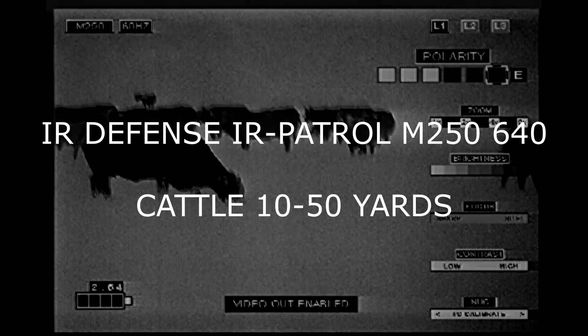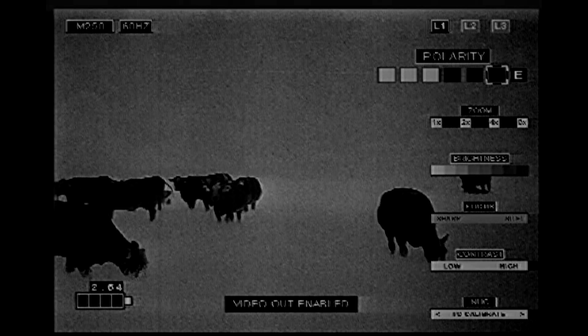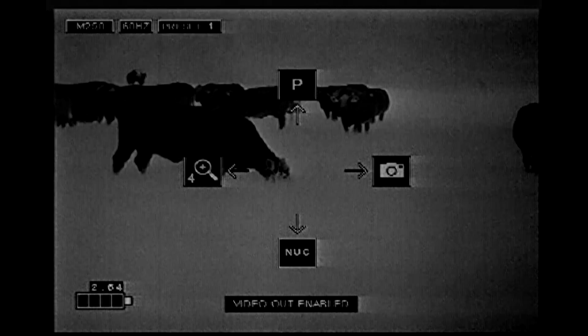Same cattle — IR Defense IR Patrol M250, 640. This looked much better through the scope. They all lose a little bit of resolution, but for whatever reason the IR Defense Patrol and Hunters do not put out the same resolution video as what you're seeing. It was on line with the Prometheus in detail, but in the high humidity with its small lens it fell a little bit behind — you lost some detail, but it did not look like this.